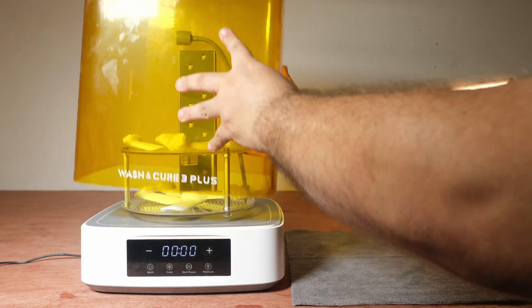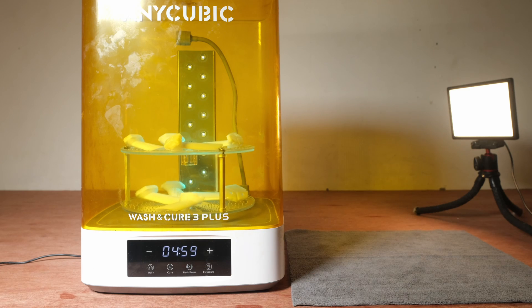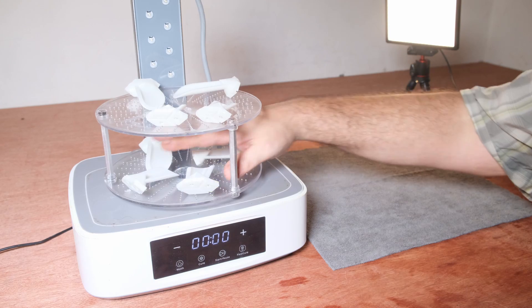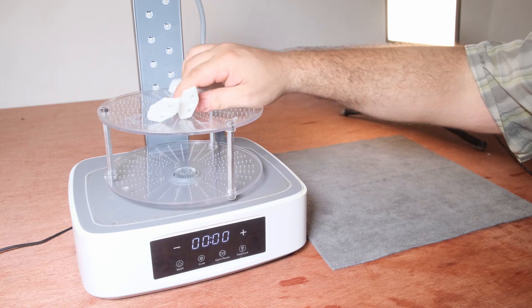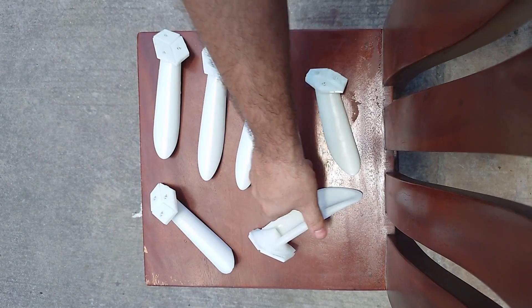Because the pieces were only partially cured, they now need to be exposed to ultraviolet light for five minutes or so on each side to achieve their full strength. The larger pieces that don't even fit in the machine, I let them sit out in the sun, which is really intense here, and that works great.